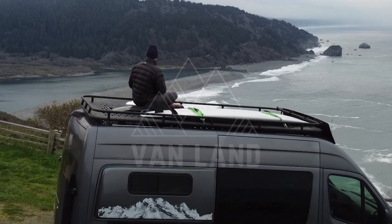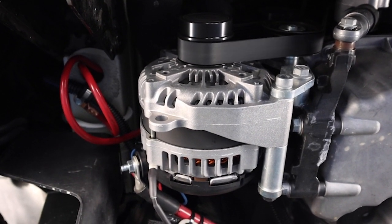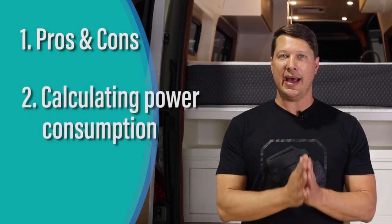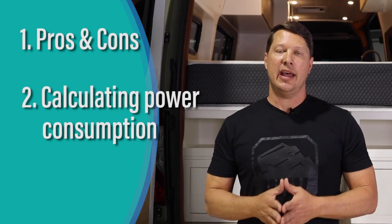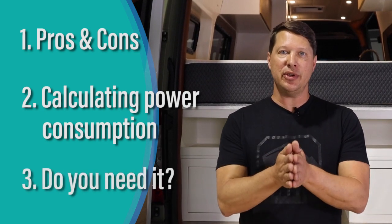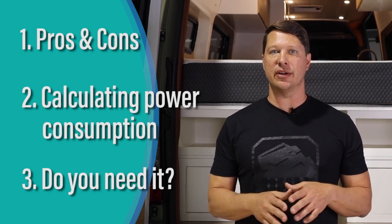One of the questions we get a lot when specifying a power system is whether or not we should add a secondary alternator to give it additional charging power. In today's video we're going to talk about some of the pros and cons of installing a secondary alternator, calculate how much power a van really uses during daily use, and then help you determine when it's appropriate to add one.